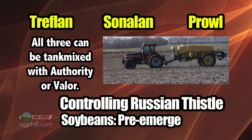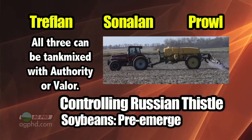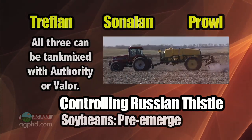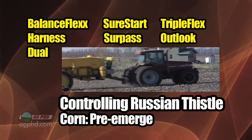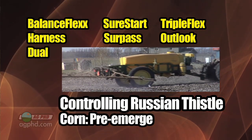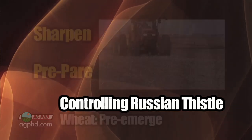Pre-emerge in soybeans, for example, we like Treflan, Sonalan, or Prowl, especially in combination with one of the Authority products, or Valor, or something like that. In corn, Balance Flex is great, but Sure Start and Triple Flex are pretty good too, and really even Harness, Surpass, Outlook, and Dual are okay on Russian thistle.